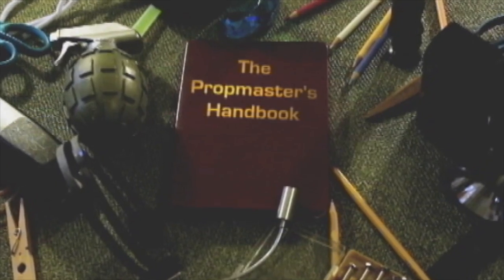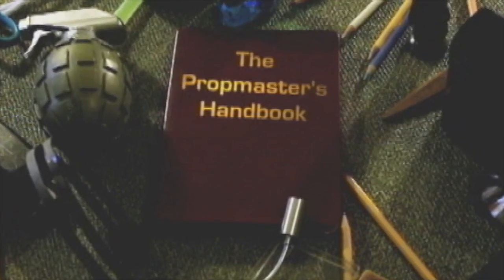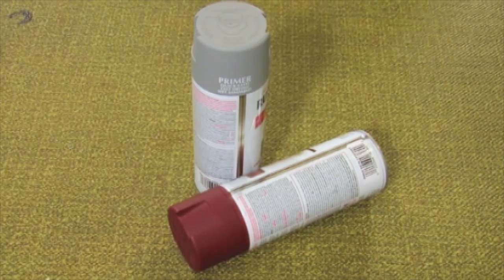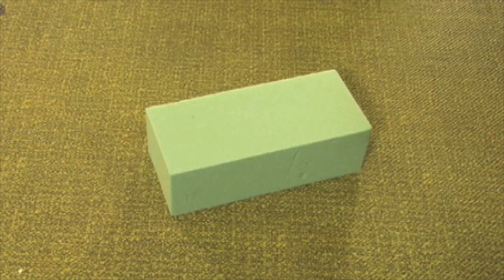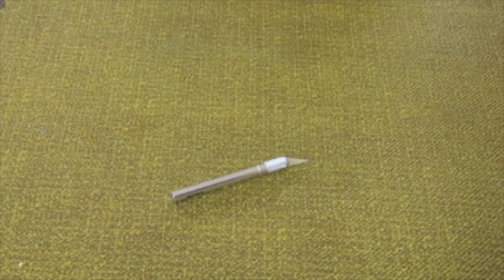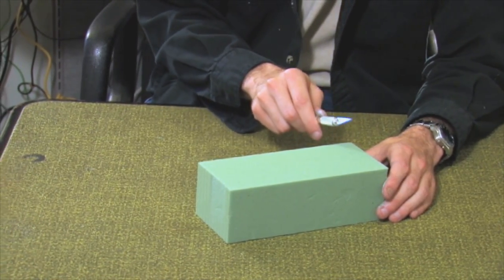The trick is picking the correct styrofoam for the job. Materials for this prop include gray and brick red paint or primer, a styrofoam brick, craft styrofoam, and an exacto blade. The first thing we'll need to do is texture the brick.